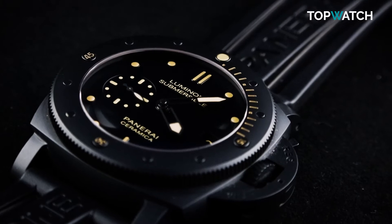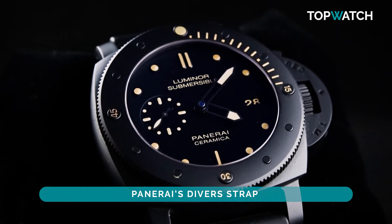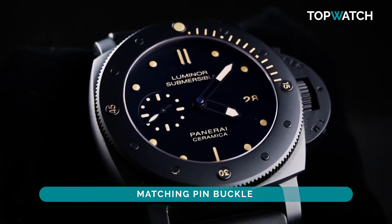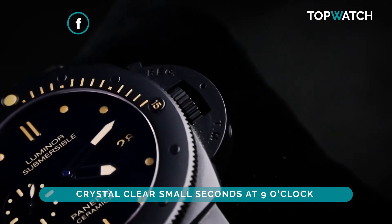This Panerai has all of them. The case is 47 millimeters in black ceramic, fitted to a Panerai diver strap with a matching pin buckle and that trademark crown protector. A crystal-clear small seconds sits at nine o'clock and a day display at three o'clock.